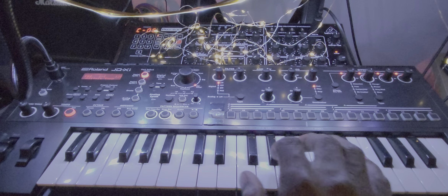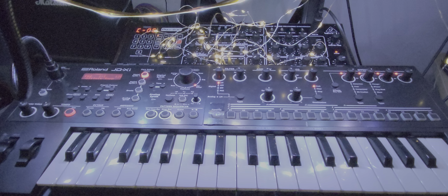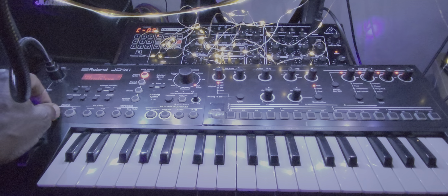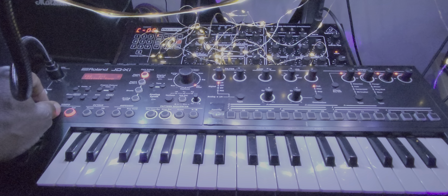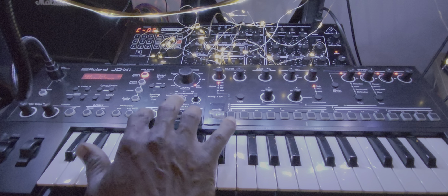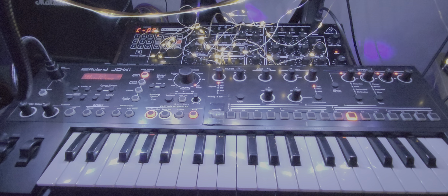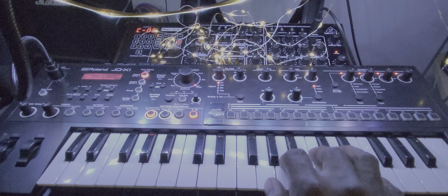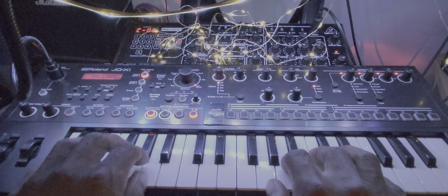My hands aren't that big, but these keys are mini, so we're going to change our tempo from 120. Let's go down to 80 — something we can use our big hands for. I like using the metronome; if you don't, it's a personal preference thing. Here we go — 1 to 4.